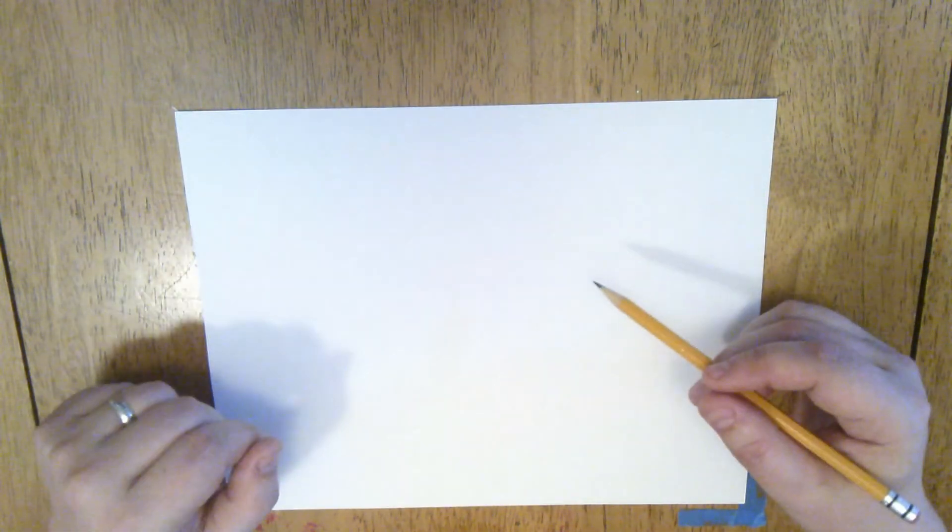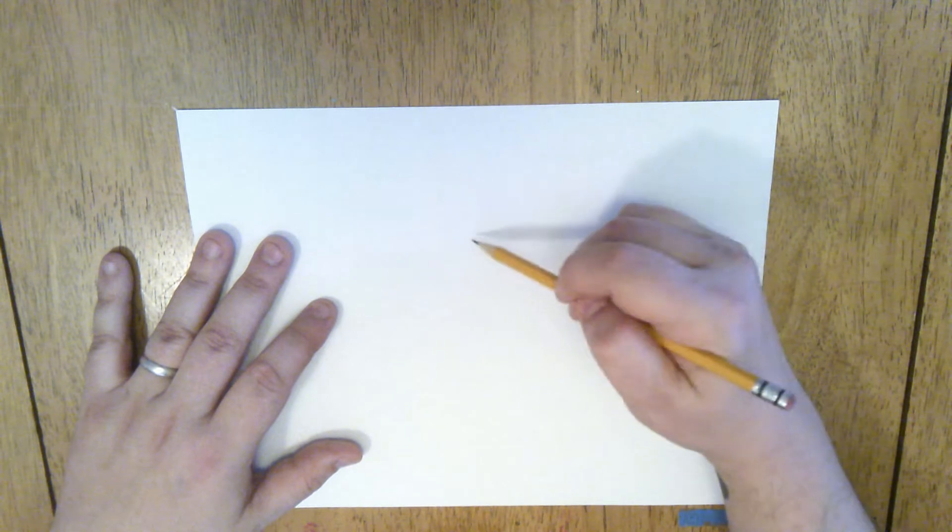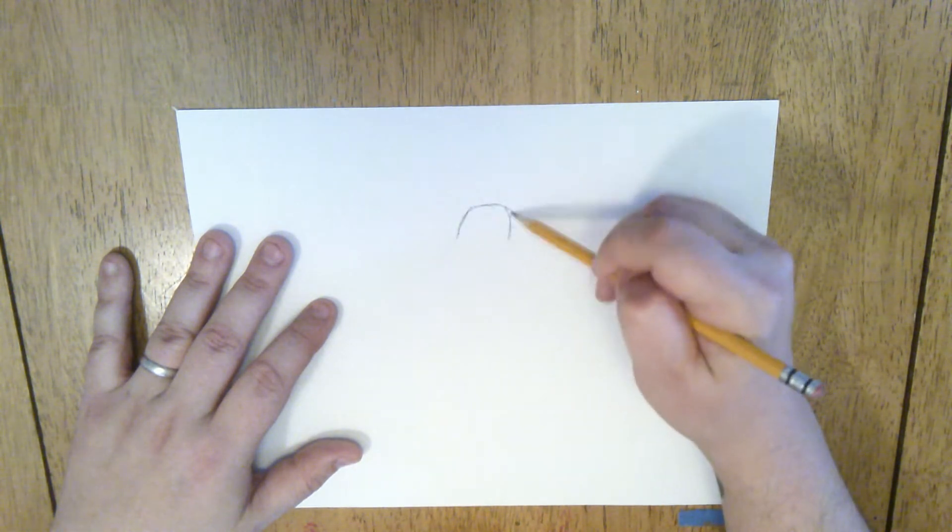We're going to start out with some simple shapes first. That's the best way to get started with any kind of drawing. I'm going to start with the top of Olaf's head — I'm just going to draw a little bump, kind of like this.